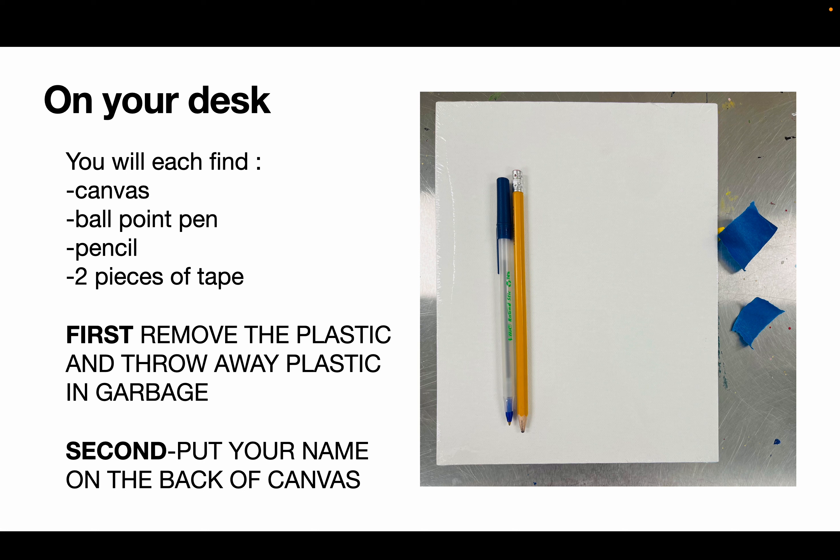When you arrive to class, on your desk you'll find a canvas wrapped in plastic, one ballpoint pen, one pencil, and two pieces of blue tape. The first thing you're going to do right now is remove that plastic from the canvas, throw away the plastic — do not leave any plastic on the desk — and put your name on the back of the canvas.